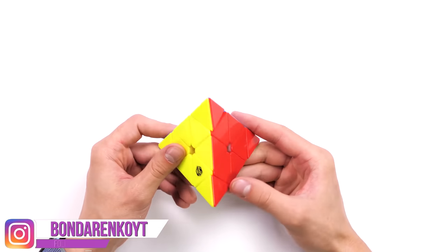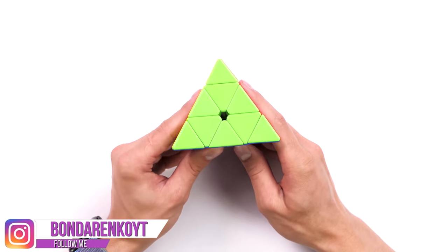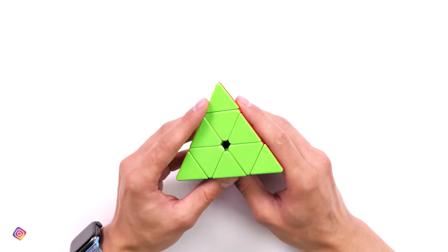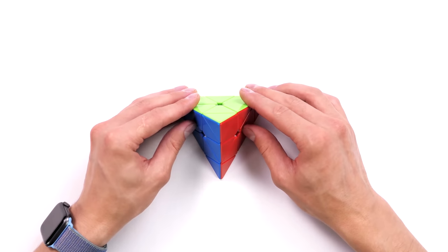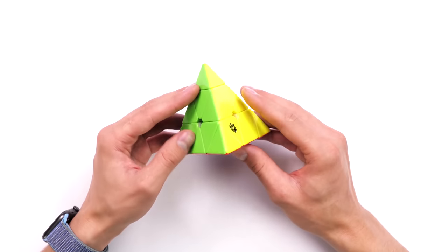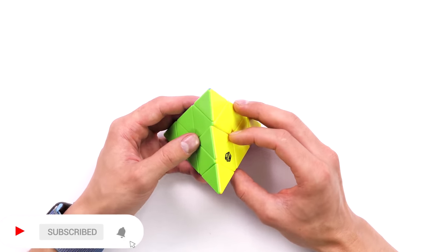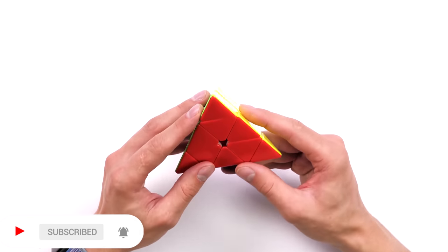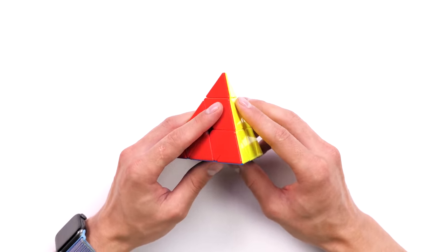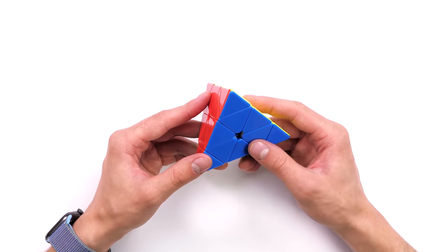Hello everyone, I'm Cubastic, and in this video I will teach you how to solve a pyraminx puzzle. This is considered to be one of the simplest puzzles, but even the simplest puzzles have their own solving scheme and technique. Today I will tell you about the simplest method, the simplest way you can learn how to solve a pyraminx. By this method you can solve it literally in 3, 4 or 5 seconds, if you practice.